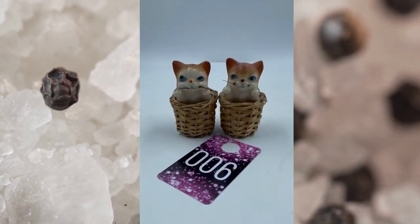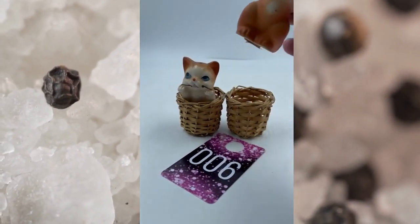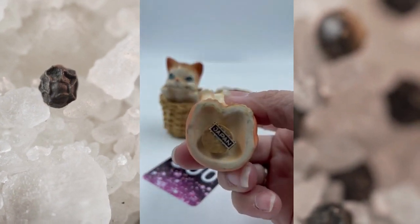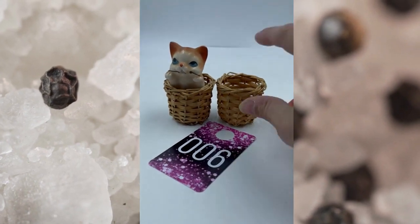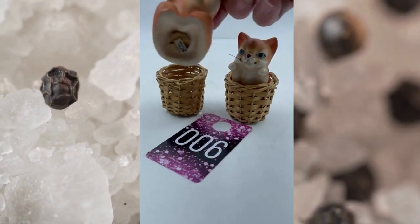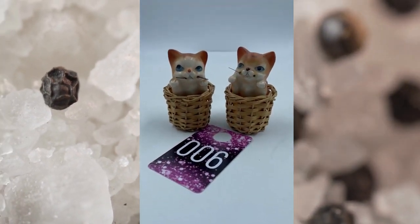Item number six are these little kitty cats, so cute in the little baskets. They actually do come out so you can get your salt and pepper. This one is missing a whisker on this side, but still cute as can be. They are marked Japan. They do come out of the little basket, so if you didn't want them in the basket you could use those baskets for something else. They both have their corks and everything. This is item number six and they will be $5.